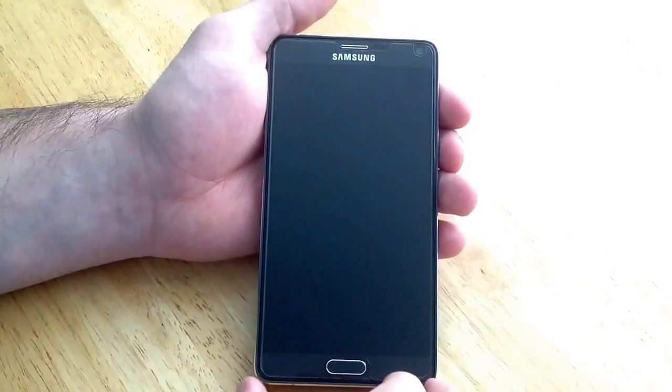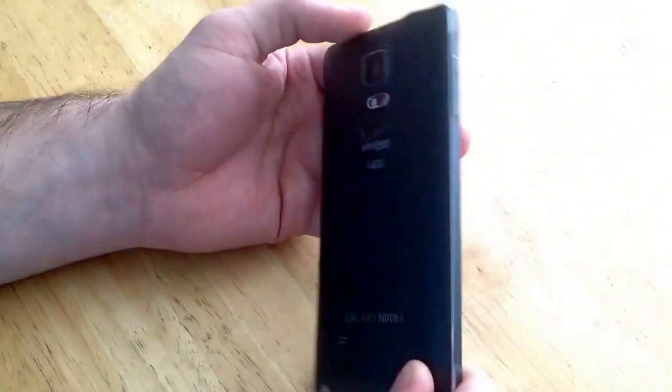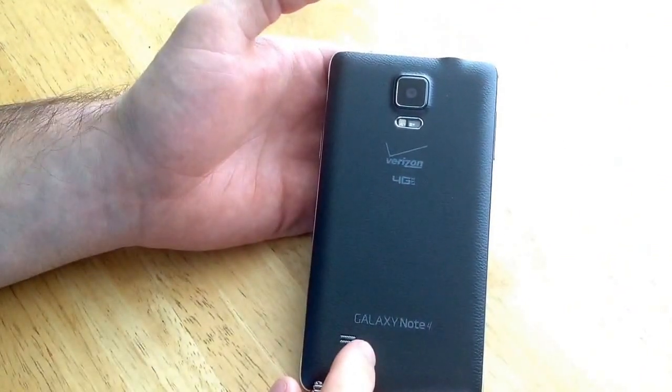How's it going viewers? Thank you guys for watching my video. In this video I'll be showing you guys how to do a hard reset on a Samsung Galaxy Note 4.